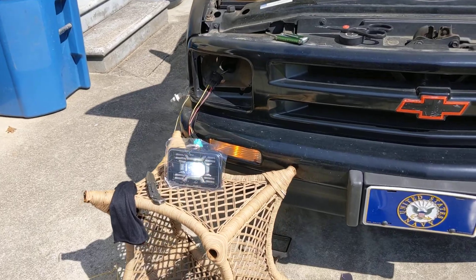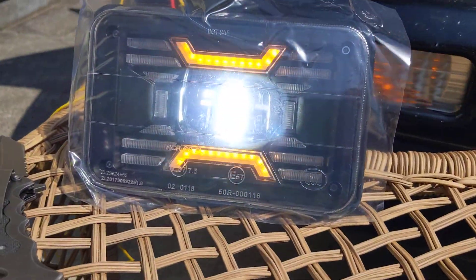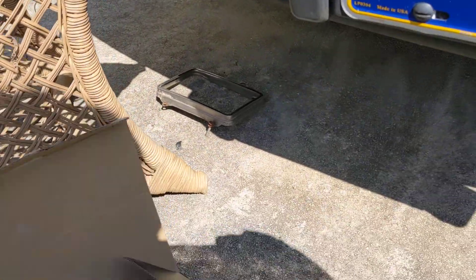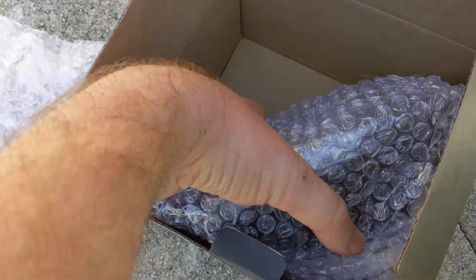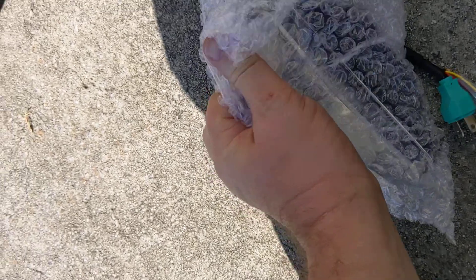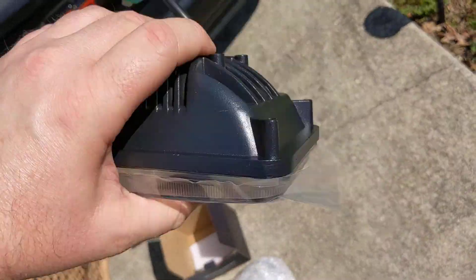There you go — so far this will be part one of the video, and again that's what the kit looks like wrapped up nice and neat. I'm not very good at unboxing or whatever — I just want to get to the meat and potatoes of the video. I didn't want to just film myself installing stuff, and I got the plastic over the top of it.